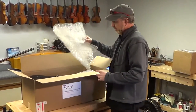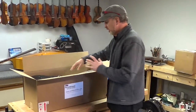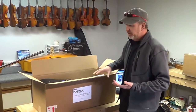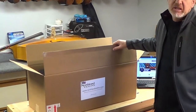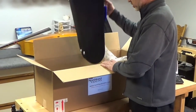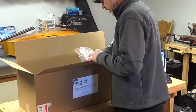Inside will be bubble wrap instead of packing peanuts, so it won't make such a mess, but you need to hold on to everything. Keep all the bubble wrap and keep the box in case you need to ship back for any repairs. That way it's just a quick drop it back in, ship it out, we fix it and send it back.